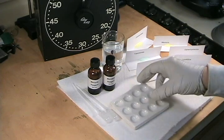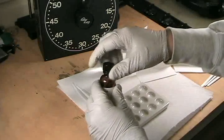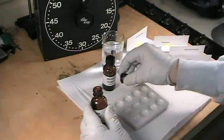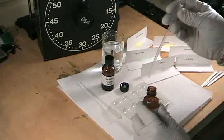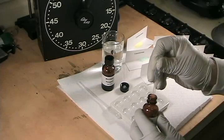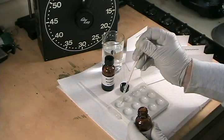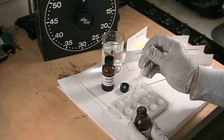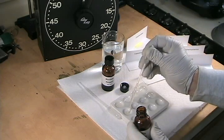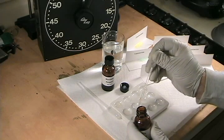I'm going to start by transferring a few drops of Marquis Reagent to each of six wells of the reaction plate. I'm using more of the Marquis and Mandolin Reagent than I ordinarily would to make sure the color changes are more visible on camera. For an actual test, all you need is a drop or two.